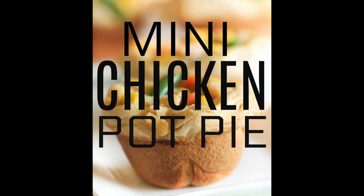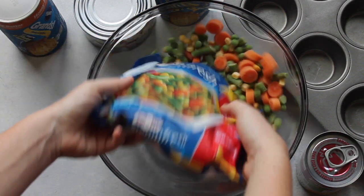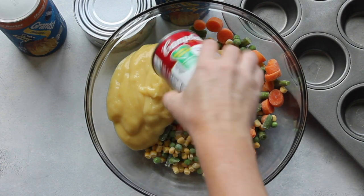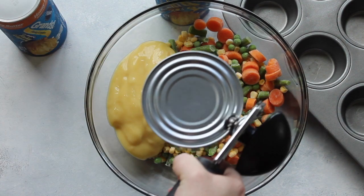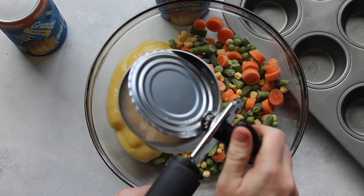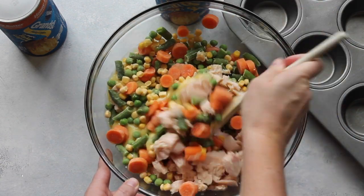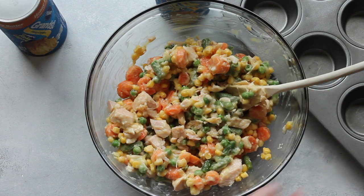Our last recipe is mini chicken pot pie. First you're going to take some frozen vegetables. Usually you only use two cups for this recipe, but I like a lot of vegetables so I added a large bag. Add one can of cream of chicken soup — I use condensed, but you can use either kind. One can of chicken — drain the juice and then add your chicken in, and that's it. You're just going to mix it all up. Now if you like a little more sauce, add another can of cream of chicken soup, but I like the vegetables.